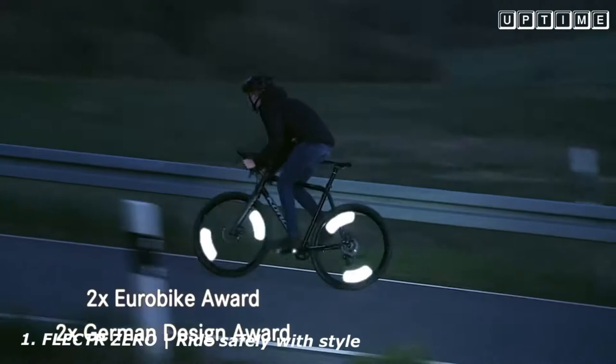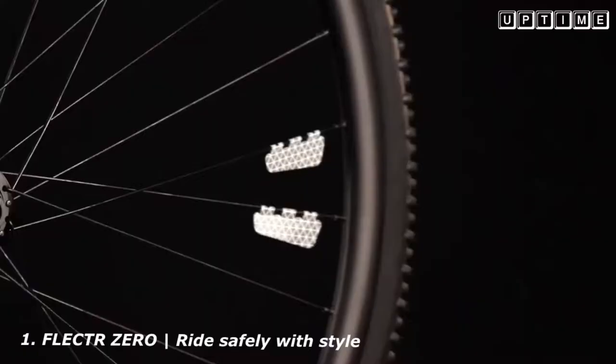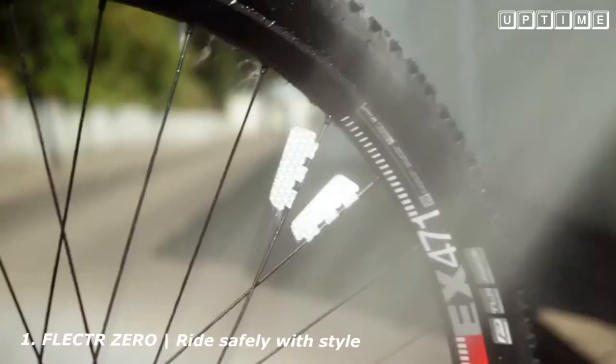Always by your side when it counts. Five years ago, we released the first Zero edition. To celebrate our fifth anniversary, we redesigned the Zero. It is way lighter, more flexible and fits any kind of spoke, way better than ever before. We have also increased its reflective power by more than 10%.